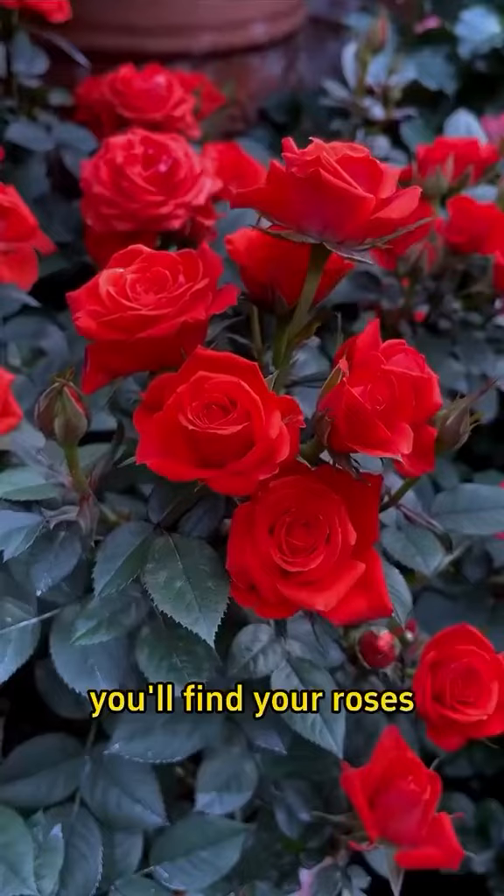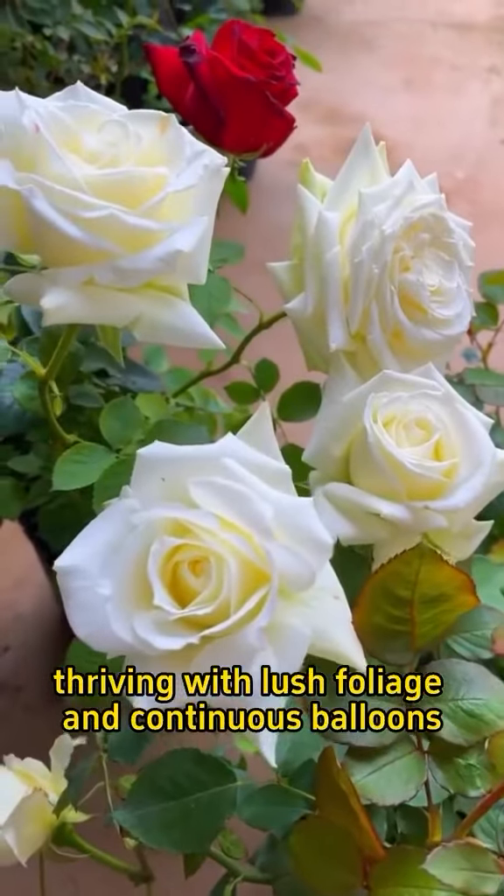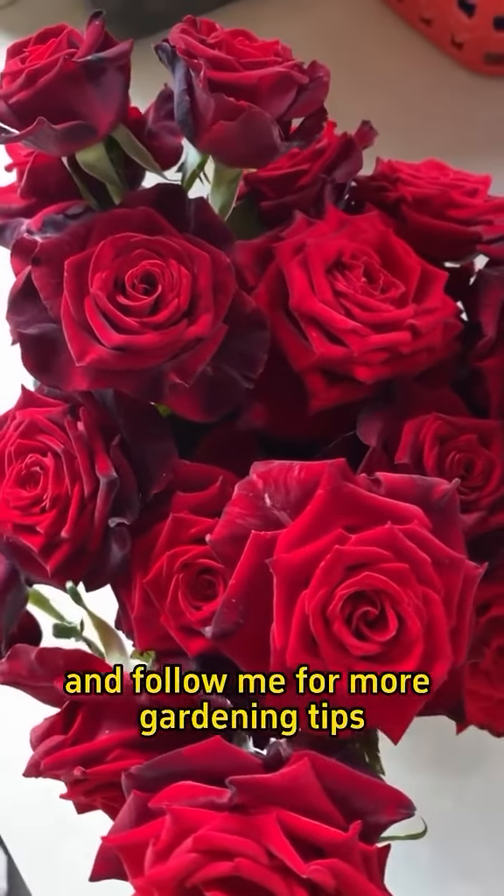After a month, you'll find your roses thriving with lush foliage and continuous blooms. If you find this useful, give me a thumbs up and follow me for more gardening tips.